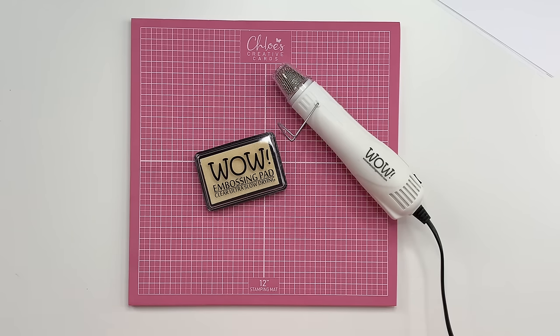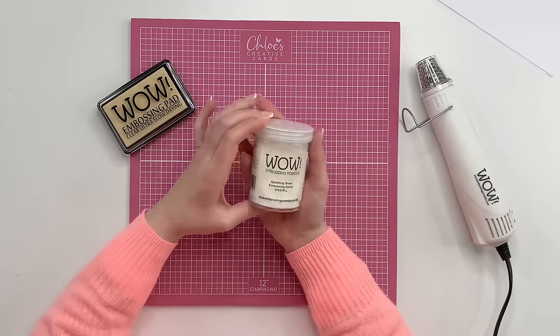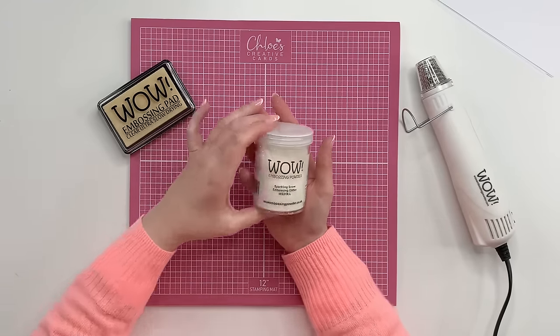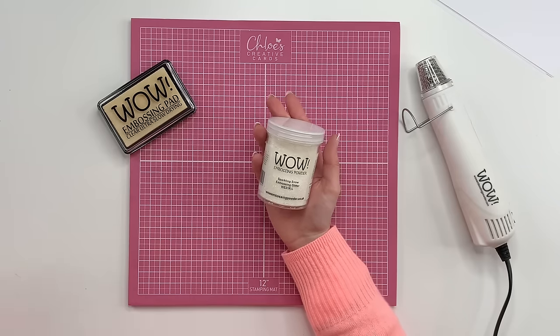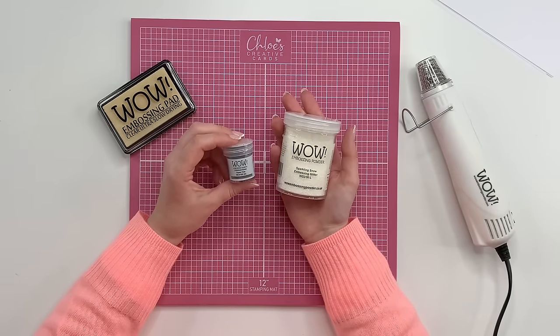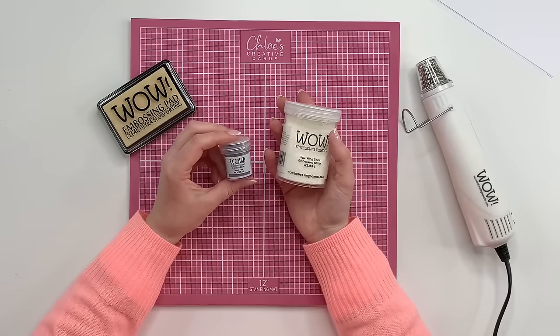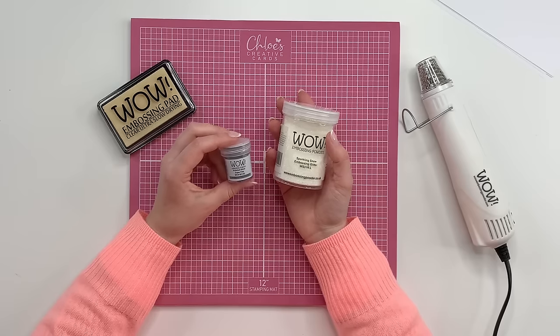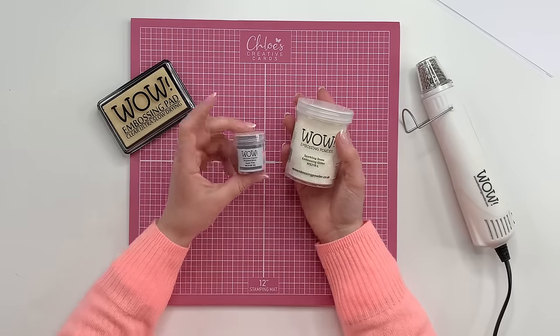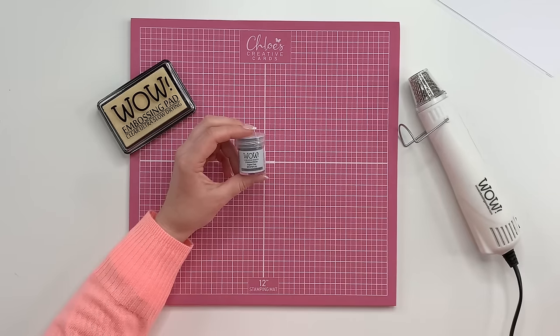The WOW powders we sell come in large jars — 160 milliliters — or standard jars which are 15 milliliters. To be perfectly honest, the standard jars are going to go such a long way. The only ones I have in large jars are opaque bright white, silver, gold, and sparkling snow — colors I use an awful lot. The majority of pots I have are the 15ml ones.